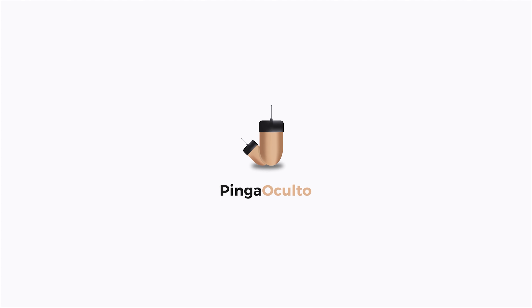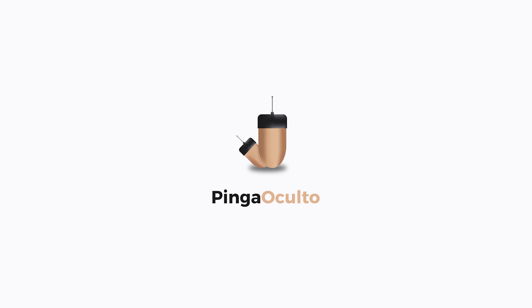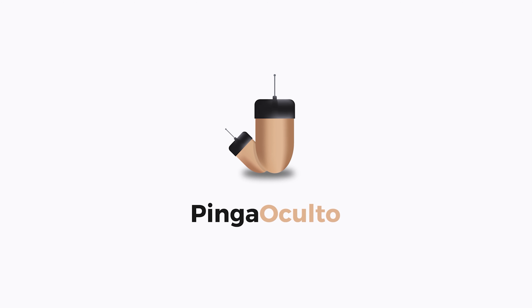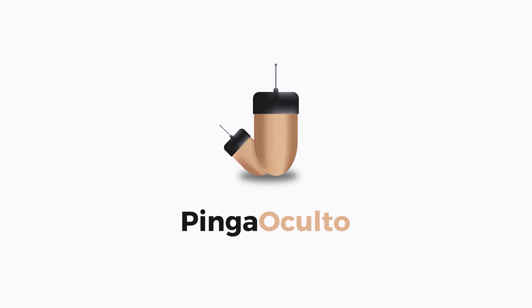Before starting to use the product, we recommend that you check you are using an original product from Pingo Culto by verifying that the logo matches the one on the products. Buying from an official sales channel is advised — you can consult us if you have any doubts, and do not forget to consult the online instructions.